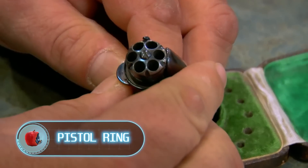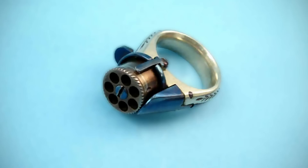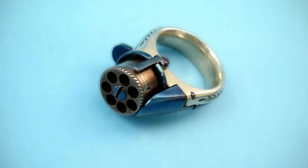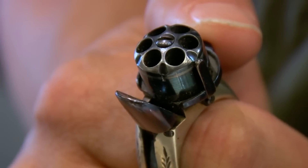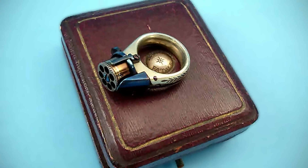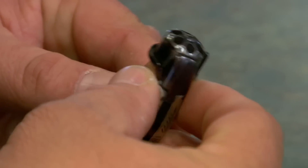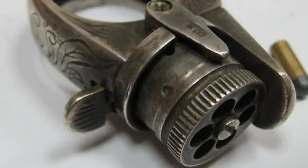Pistol Ring. They began producing firearms disguised as something entirely ordinary in the 19th century. The Industrial Revolution opened up many new opportunities. At that time, personal protection gear was trendy — like the Derringer, the pin gun, the cane gun, and finally the ring gun. The most amazing thing is that such guns are still available on the market, both new and antique ones. But these are old-style weapons with certain properties, so you need to handle them with extreme caution. Despite its modest size, the ring gun can deal actual damage. Always remember that in a number of countries, the possession of even a ring pistol already constitutes a crime.